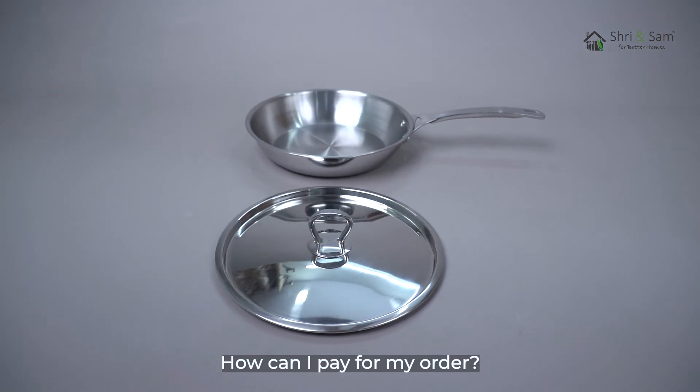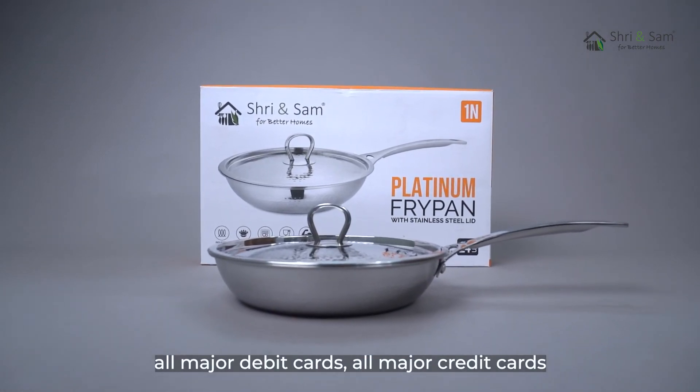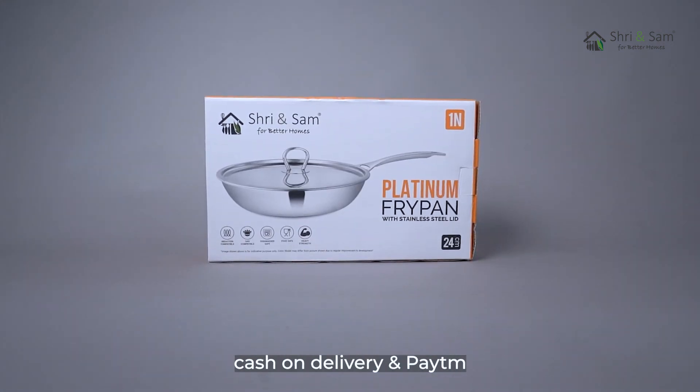How can you pay for your order? The following payment methods can be used: all major debit cards, all major credit cards, cash on delivery, and Paytm.